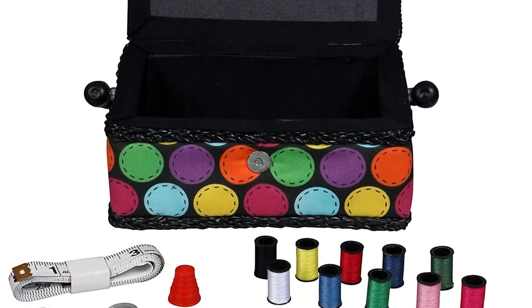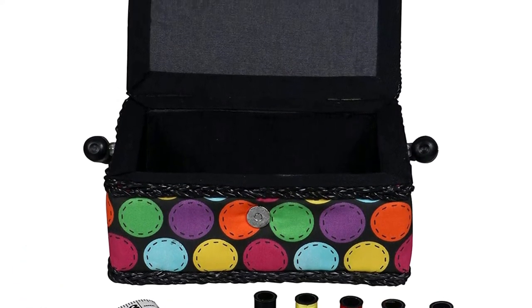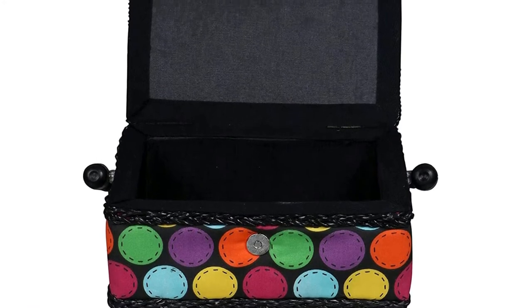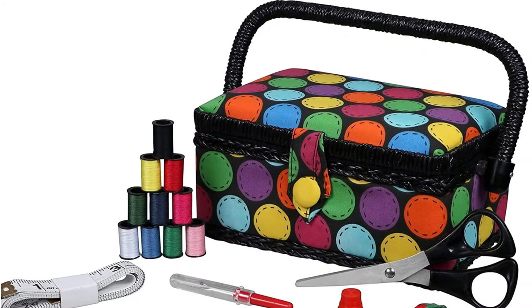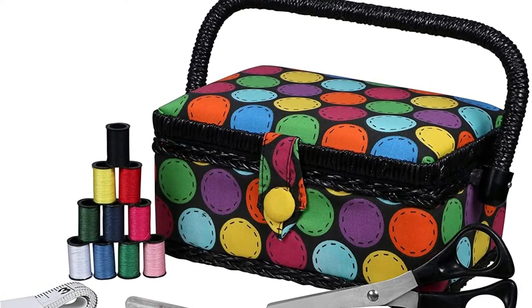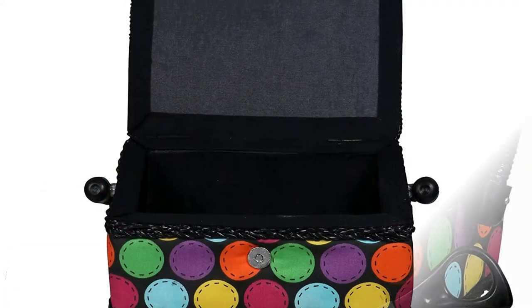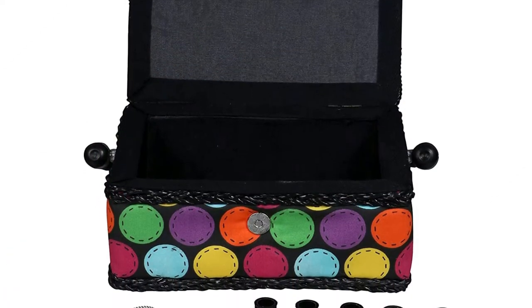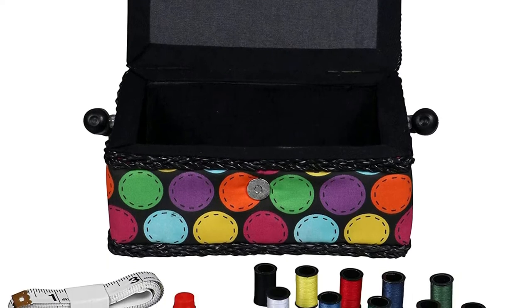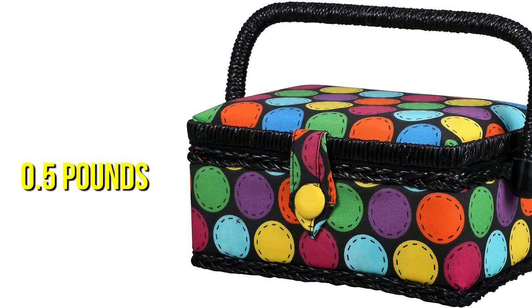Compared to previous models in the same class, this next model from Singer has a somewhat different design and smaller size. The basket's dimensions of 3.25 by 8.5 by 5.5 inches provide for some interior space, while the plastic tray readily holds all of the included accessories. Even when everything is crammed inside, there's still room for extras like additional materials or sewing patterns. At under 0.5 pounds, this compact basket can hold all the important sewing and quilting tools you'll need.